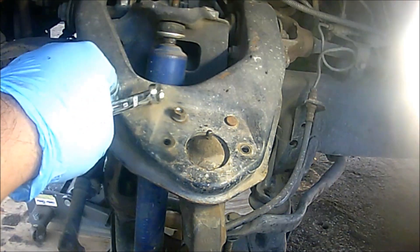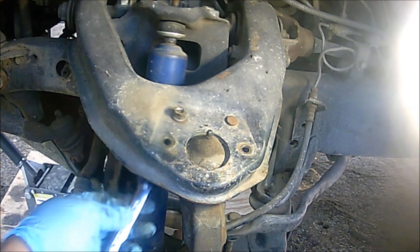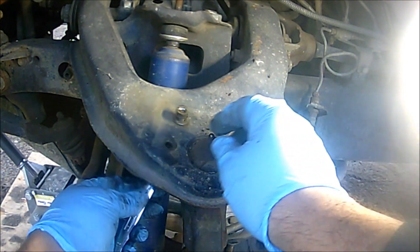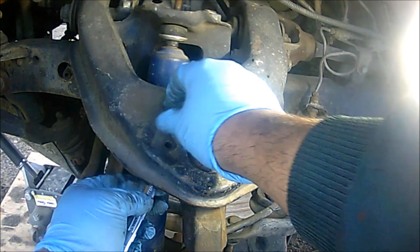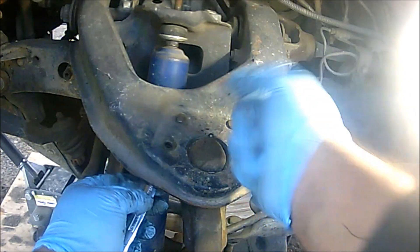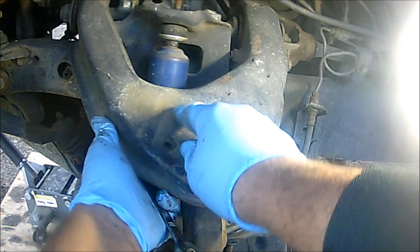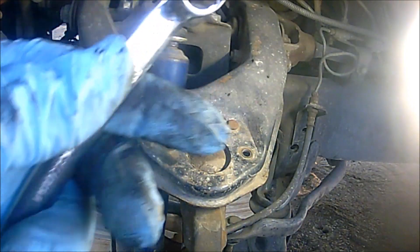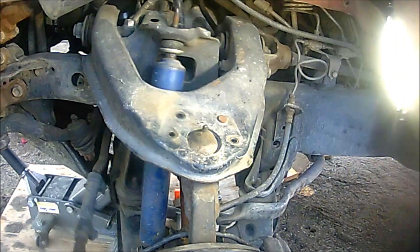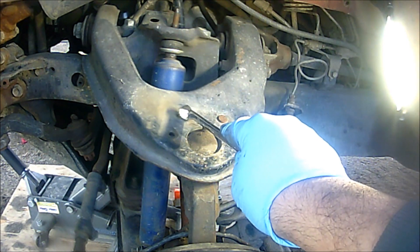Here's a tip for the back nut: you will need a 13 millimeter wrench - that's because it's going to give you enough leverage and it's thin enough to fit at the bottom so we can remove the nuts on this upper ball joint. I tried to do it with the deep socket but it wasn't working. That's my tip: use the 13 millimeter wrench.